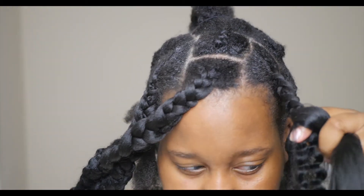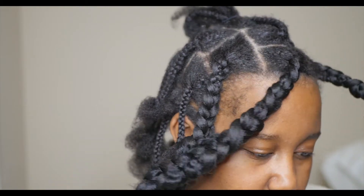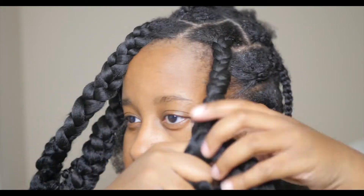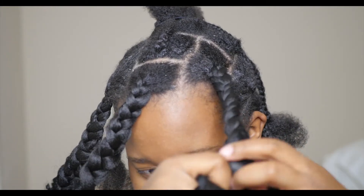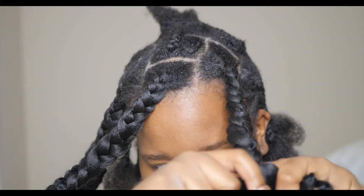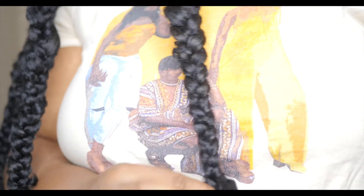I actually liked the FreeTress Beach Curl hair better — it was softer, more manageable, and the curly ends looked better. If I do this hairstyle again, I would use that hair from the start. I have 19 braids in my hair total, and I'll put the number of packs I used in the description box below.